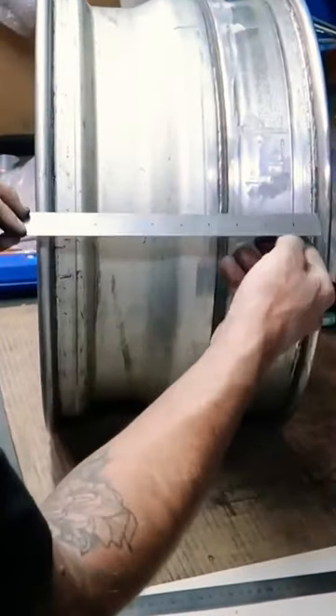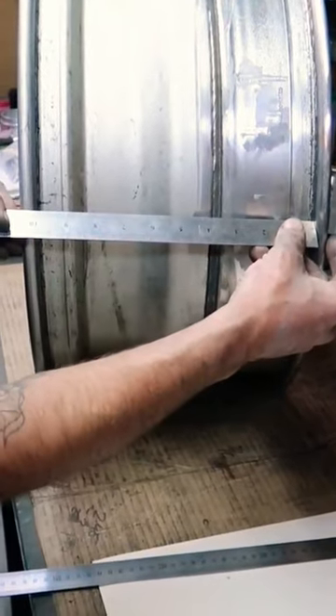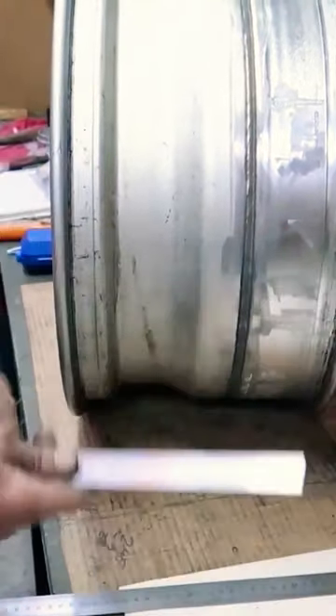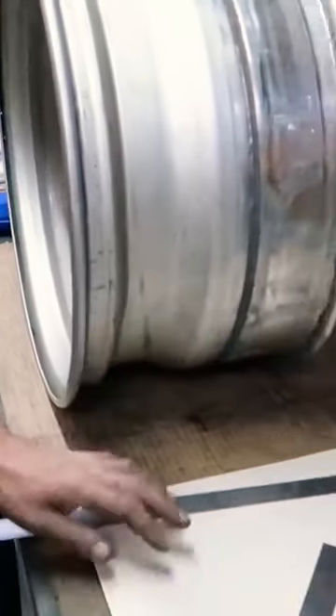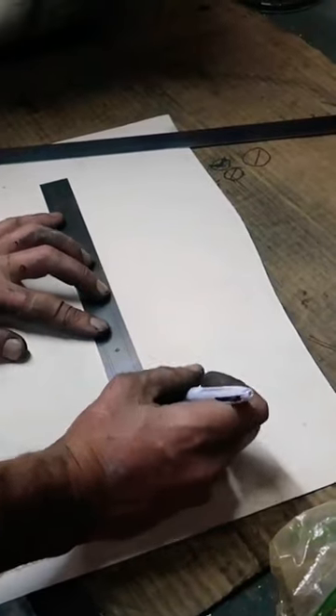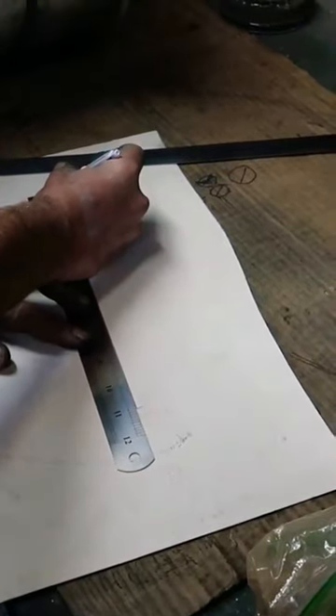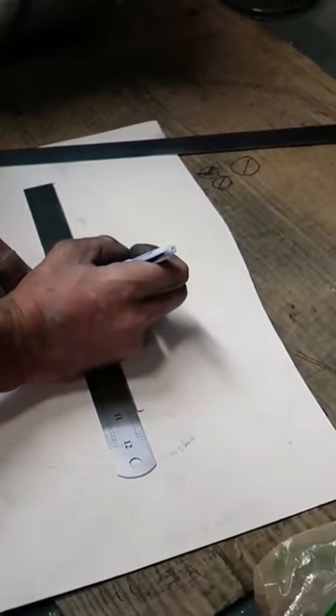We're going to measure the width of our rim. It's always measured inside bead to inside bead, so that measures 10. So we have 10 inches and with the bead 11 overall. And our centre point will be 5.5 inches.